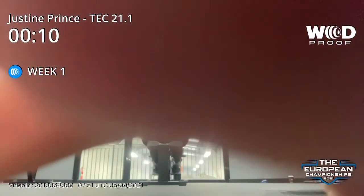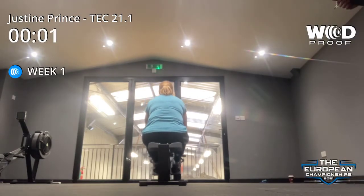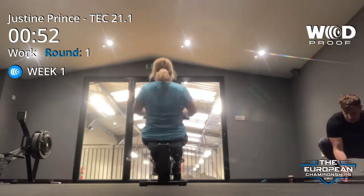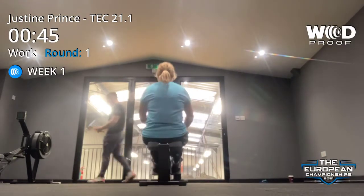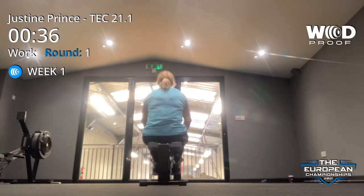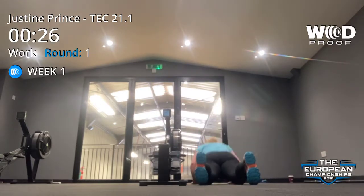Ready? One, go. Steady, right in that cycle. Two more. Okay, hands on top. Really nice. Smoothie. Good.